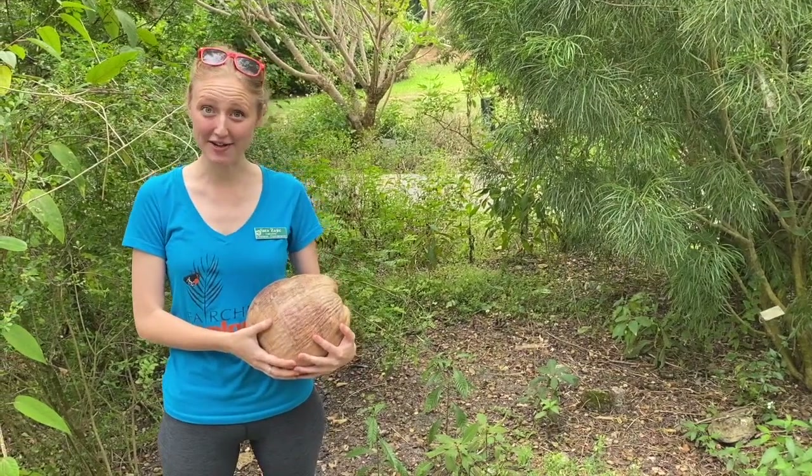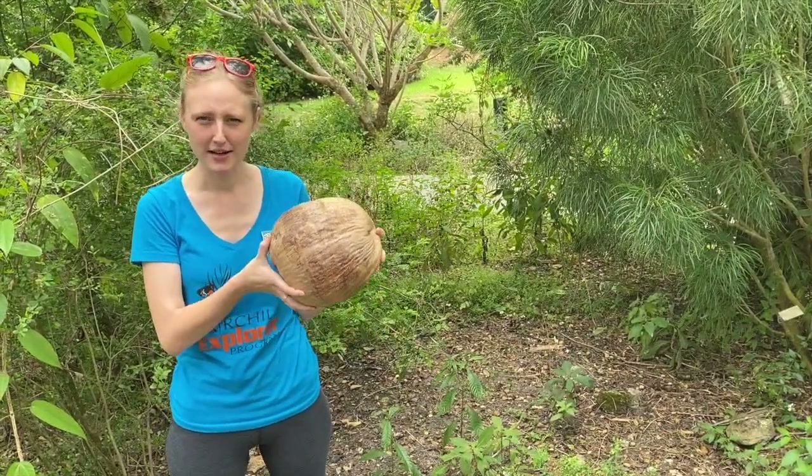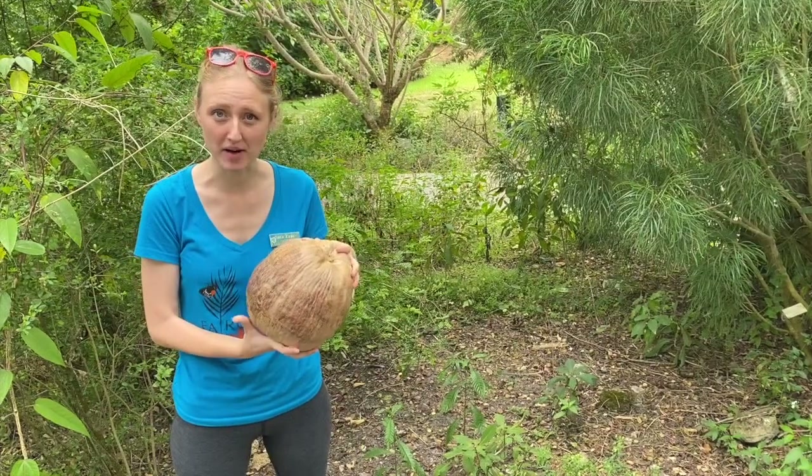Hey guys, this is Sarah here at the native butterfly garden here at Fairchild and I'm holding a coconut. What does a coconut have to do with a native butterfly garden?